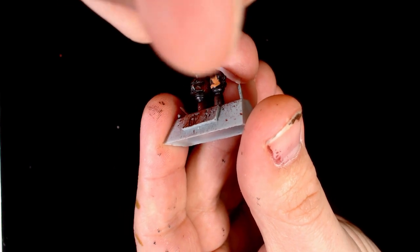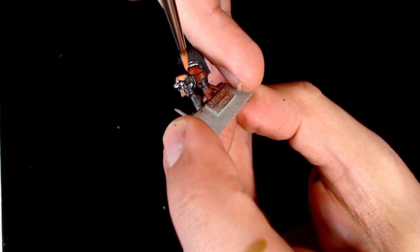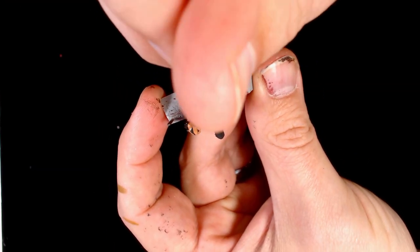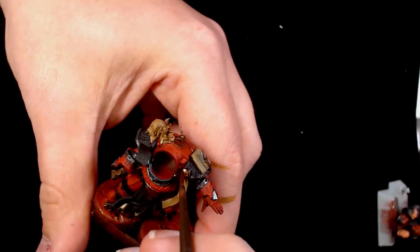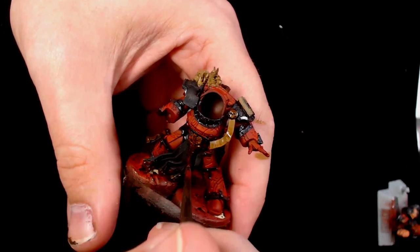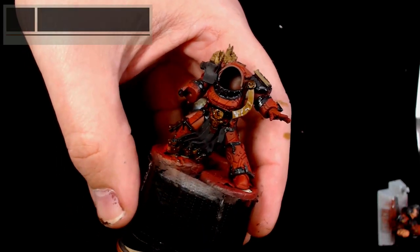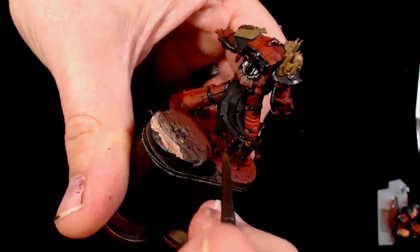These are the heads from the Power Armour version. With both Power Armour and Terminator sets you get both heads, which is really cool. Starting off with a base layer of Cadia Flesh on the un-helmeted head. Now we're going to start throwing some washes in, and a good place to start is Agrax - so all the browns, all the tan colours, any of the golds, all getting a nice thinned down Agrax wash.